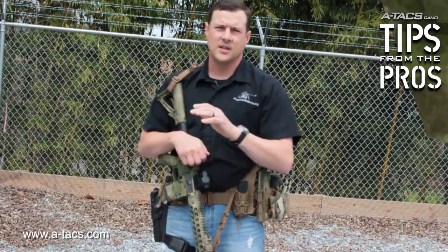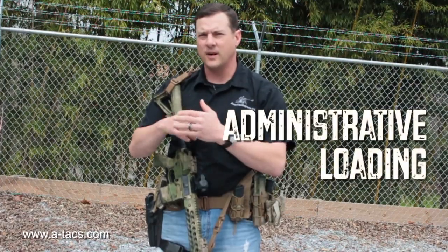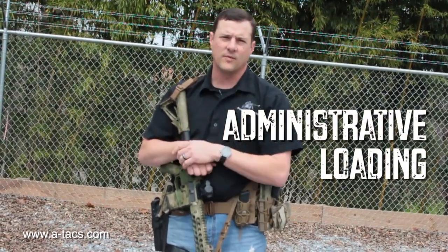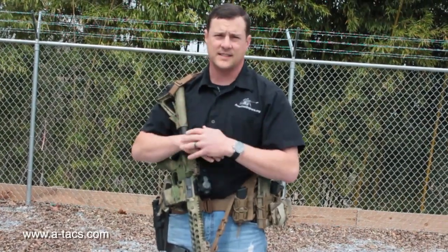Today we're going to talk about a couple of different things. Number one, I want to talk to you about administrative loading and getting ready for either range time or for a fight. I want to show you a process that I use that will ensure that when I load my weapons administratively before a mission, they were always going to be loaded — no doubt in my mind that they are loaded and they stay loaded.